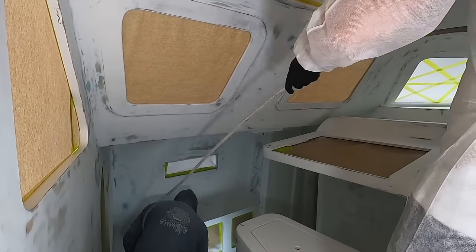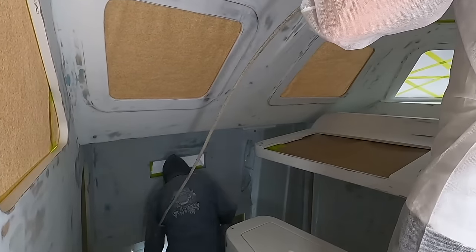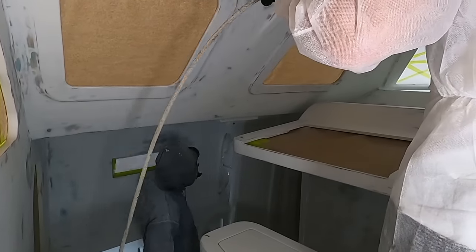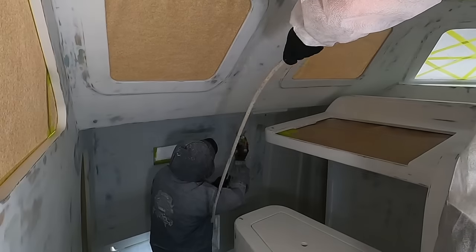As Chris started spray painting, he focused first on the tricky corners and difficult areas, and then on the second round he covered the larger surfaces.